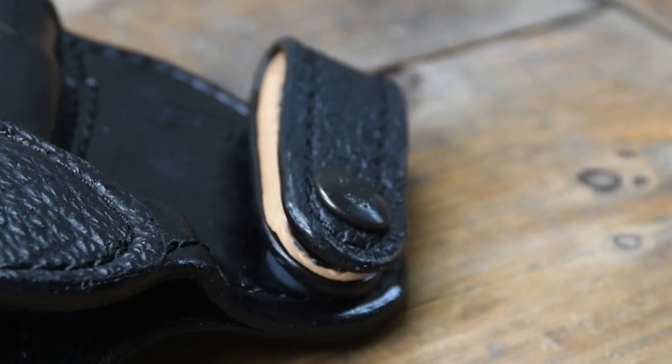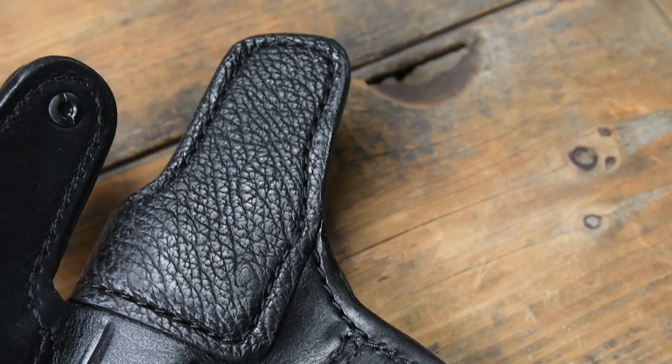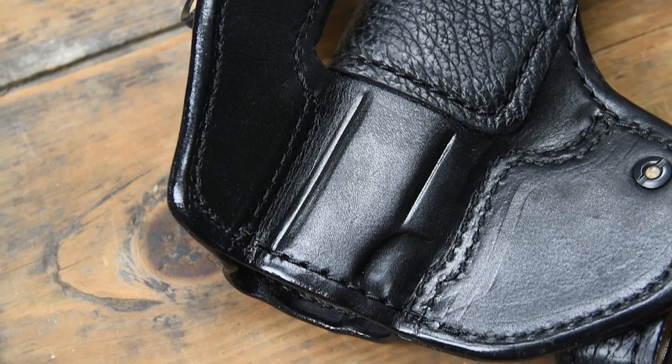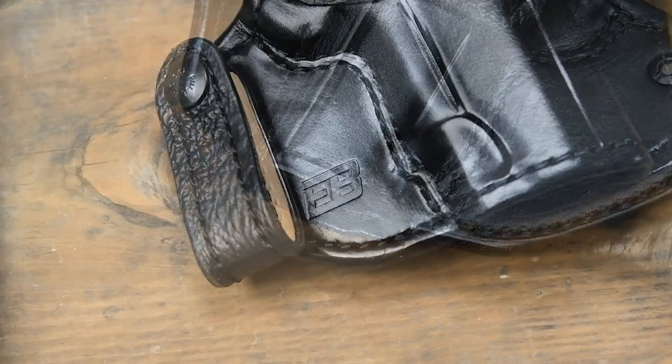The outboard straps employ one-way snaps for security, providing a slight forward cant and also allowing for easy on and off as needed. Veg tan cow with sharkskin trim provides a beautiful holster for daily wear.